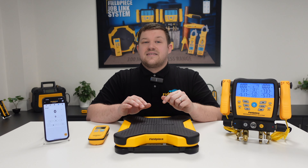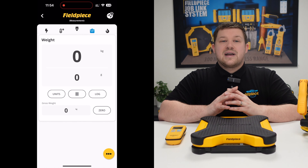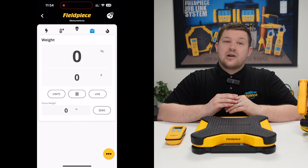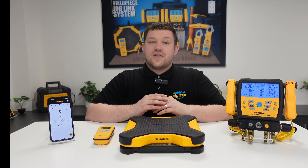Wirelessly connecting the scale to our JobLink application, you can quickly and easily view the measurements of the platform directly on your mobile or tablet device in real time.